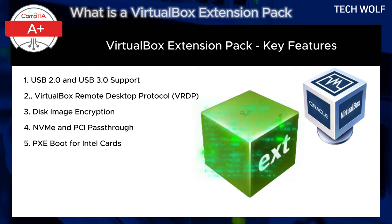The fifth feature is PXE Boot for Intel cards. PXE, or Pre-Boot Execution Environment, booting is supported through Intel network cards, which allows VMs to boot over a network. This is commonly used for automated operating system deployments.